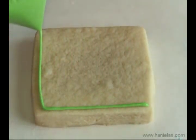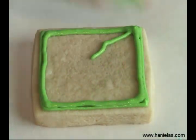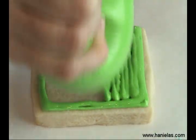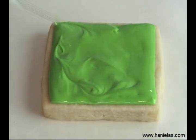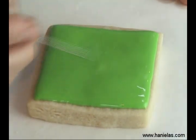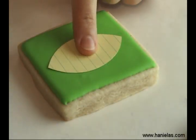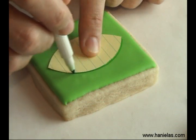First thing you have to outline and flood your cookie. I'm using a square shaped cookie. I'm using leaf color — make sure you don't use a green that is too dark, because then the whole airbrushing effect is gonna get lost. Once the first layer is dry, we can take an edible marker and just transfer the outline of a simple template directly onto the cookie.